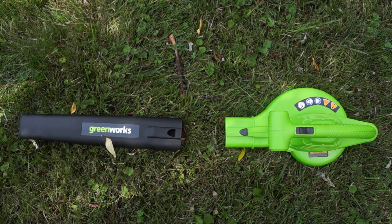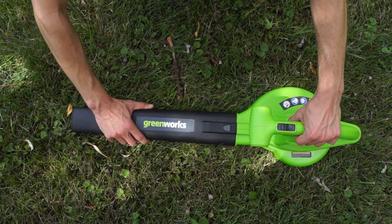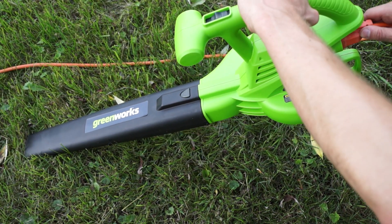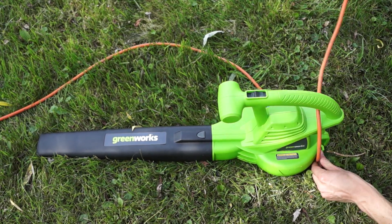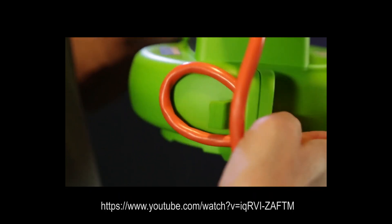Assembly is super easy. The blower comes in two parts: a power head and a blow tube. Just connect them and you're good to go. This blower obviously requires an extension cord, which isn't included. We did have a lot of trouble getting the cord to stay in while we were using it. However, Greenworks has a video online showing a special way to connect the cord so that hopefully won't be a problem.